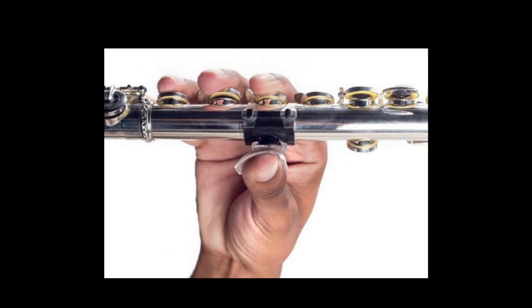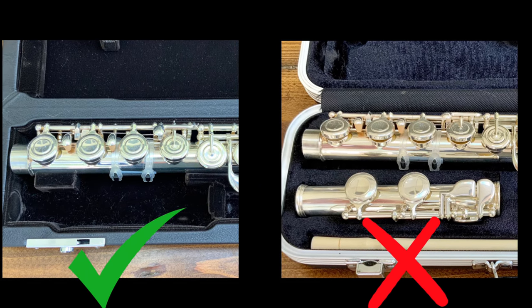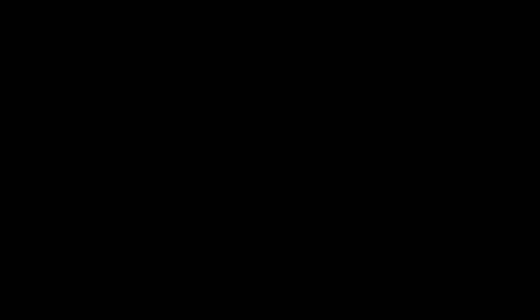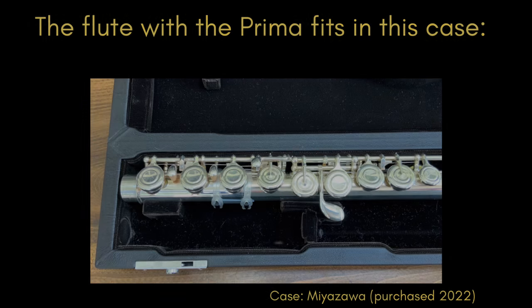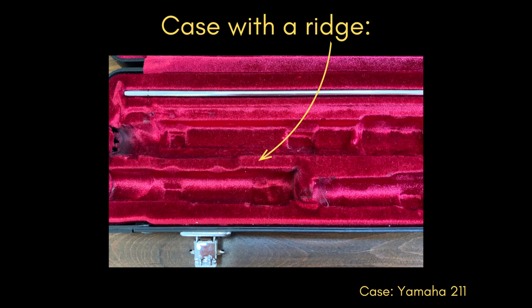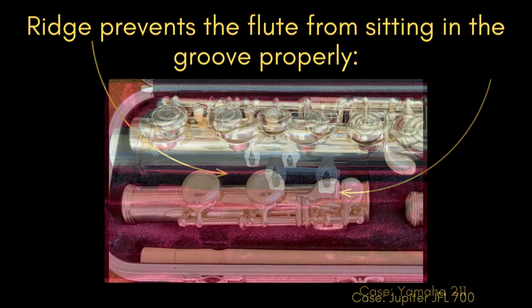Another con is that the position of the thumb is restricted to underneath the F key since the silicone straps must wrap around it, so some flute players who are more comfortable with the thumb a little more to the left or right may find this limiting. The main downside to the Prima is that the flute with the mounting plate won't fit in all flute cases — it fit in four of the eight cases I tried in my teaching studio. If your case does not have a solid ridge between the body and the foot joint, it will most likely fit. Some cases with a ridge work and some do not, depending on the width of the indentation for the body of the flute and the amount of extra cushioning or space in the lid.